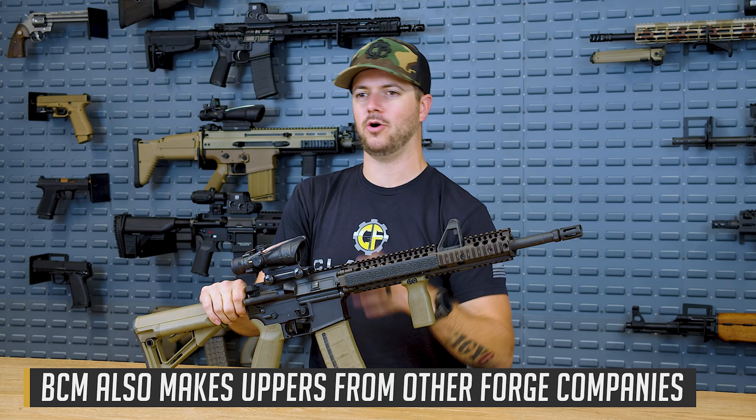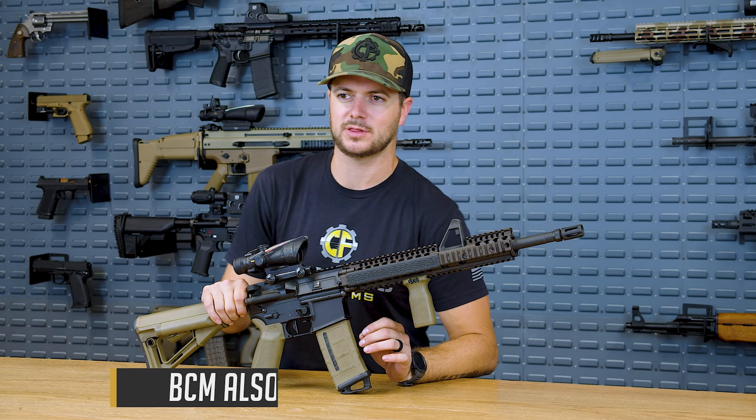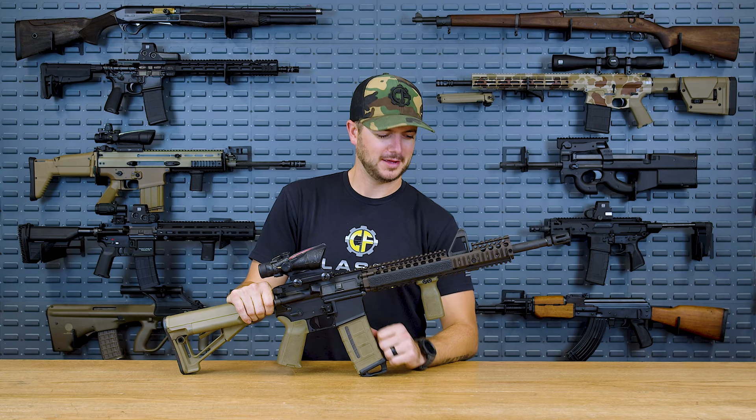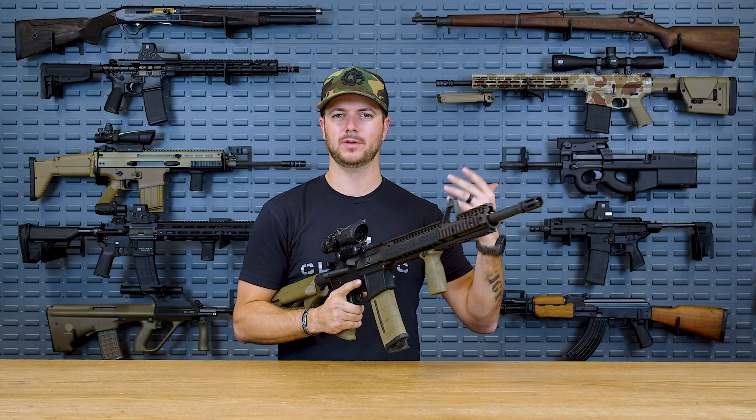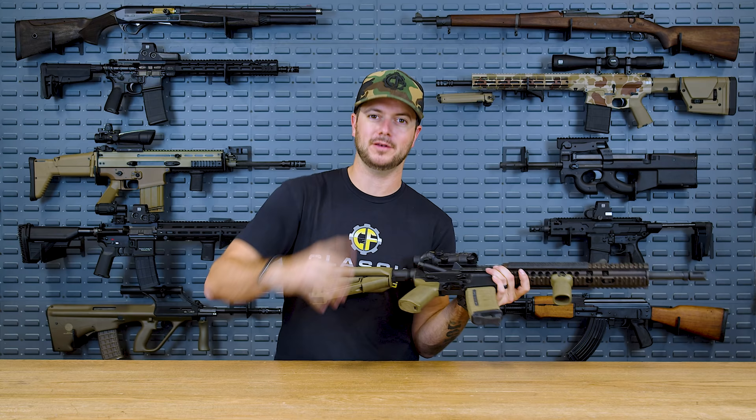It's pretty cool to see all these different manufacturers buying from different forges. And it also makes you really start to think: the firearms industry really employs a lot of people. So when you've got politicians out there trying to prohibit the Second Amendment, think about what that would do to the economy. Anyway, multiple forges provide to multiple firearms manufacturers — even multiple forges providing to one firearms manufacturer — and ultimately the quality comes down to the machining.